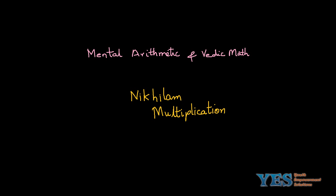Welcome to mental arithmetic and Vedic math. In this video, I will be teaching you the Nikhilam multiplication. This is a very simple technique in which you can multiply two numbers in your mind.